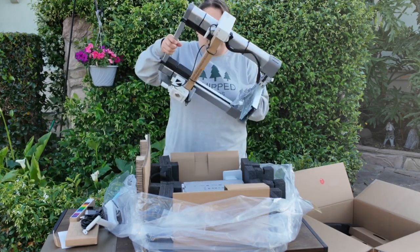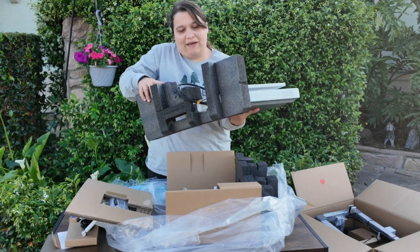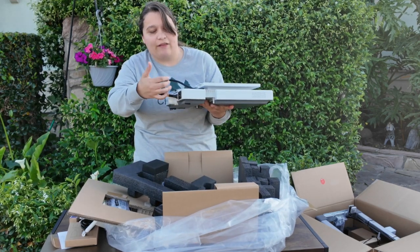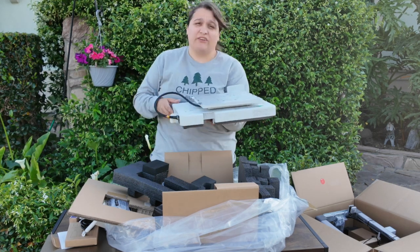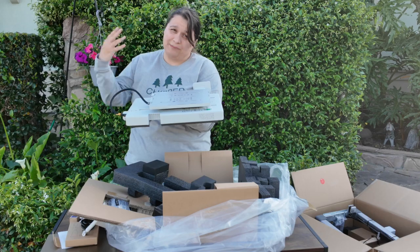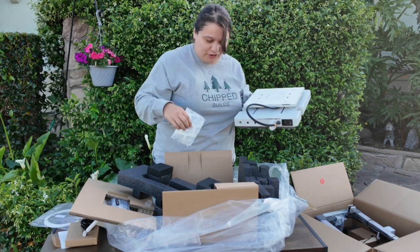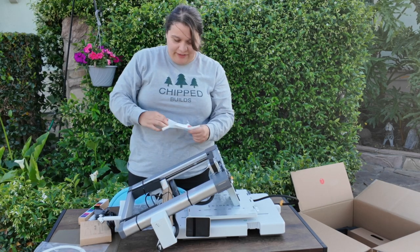We have the X and Y gantry here, and then we have the base of the printer. In this new cable design there's some nylon threading for more resistance, and they just redid it overall. The perk of getting it now is I don't have to replace any parts like some people who previously bought this machine. We also have our sample filament, some silica gel, and our Bowden tube.